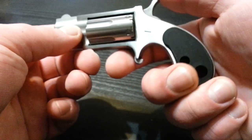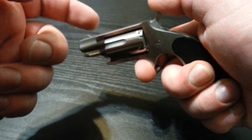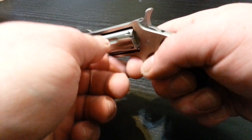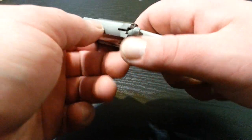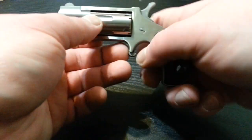However, cocking the hammer back completely will rotate it properly and line it up with a round. So there's nothing special you have to think about when just pulling this out and cocking the hammer back.